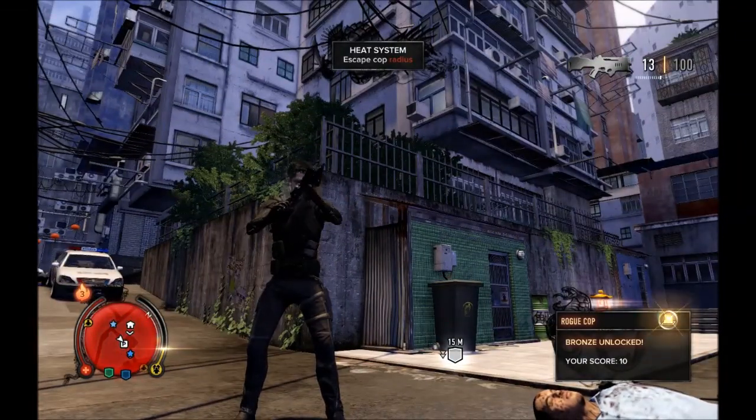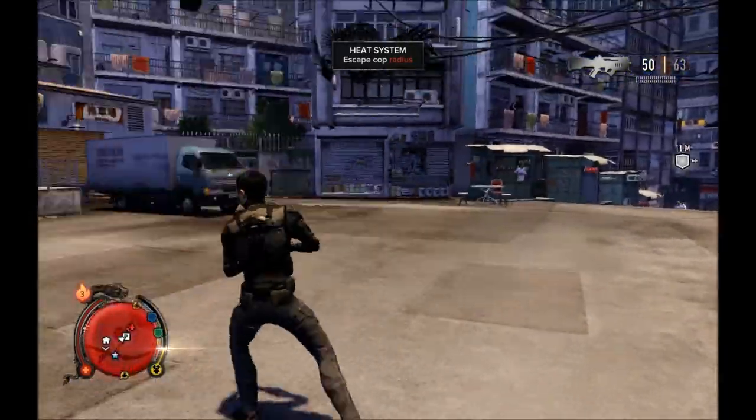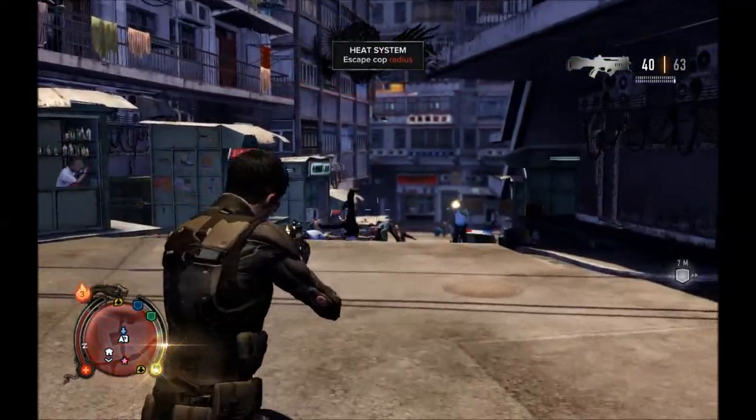The gun is very, very nice. It has its own special reloading animation, and for 29 pence I think it's definitely worth the cost. Just keep unloading.